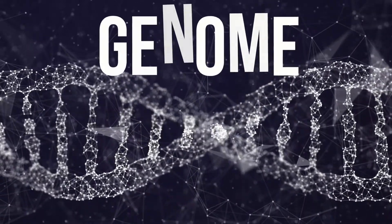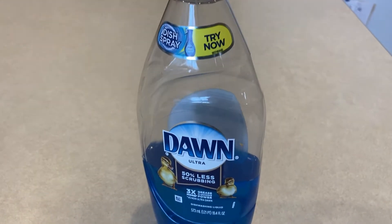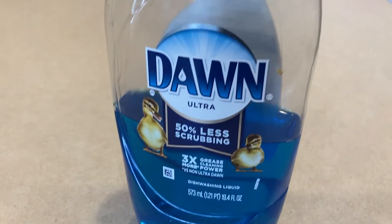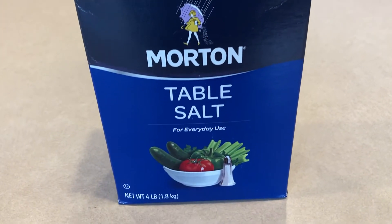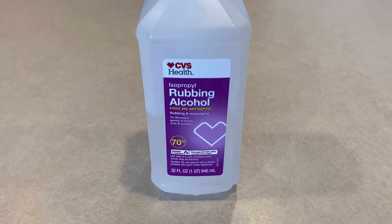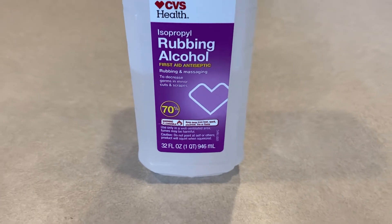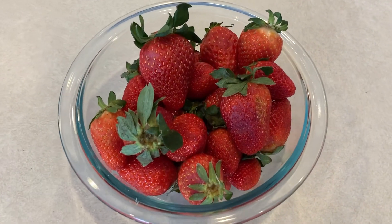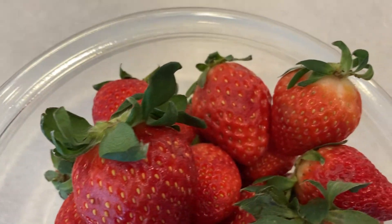To extract the DNA from the cells, we first need to use a detergent — in this case, dish soap — which will cause the cell to pop open so that the DNA is released into our solution. The salt in this experiment will keep the proteins in the cells separate from the DNA. The rubbing alcohol will make the DNA clump together so you can see it. The reason we are using strawberries today is because each cell of a strawberry contains eight copies of its genome, or set of DNA, which is a lot of DNA per cell.